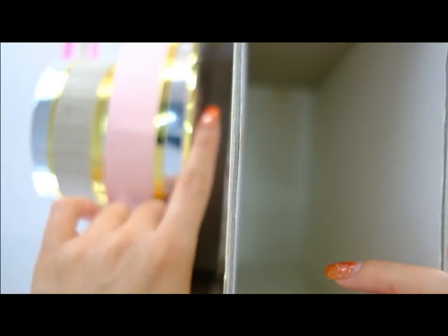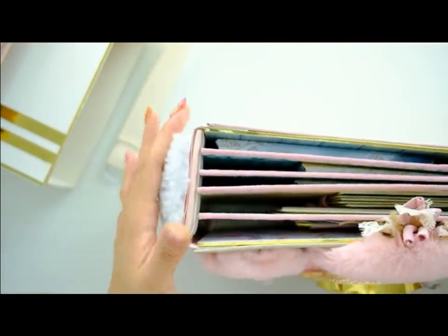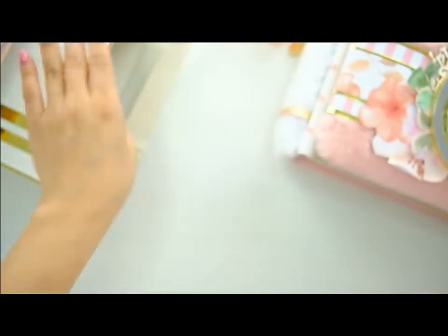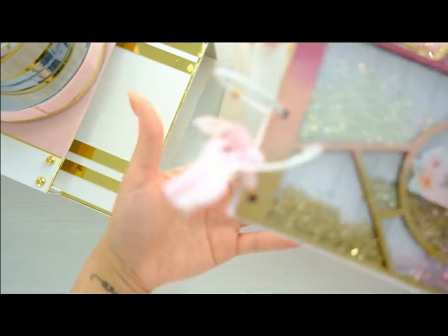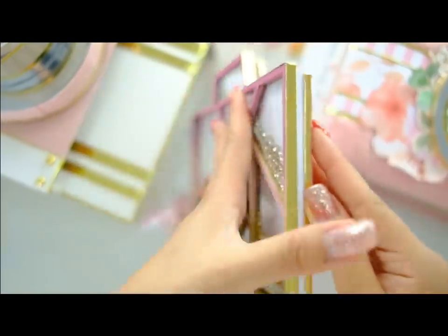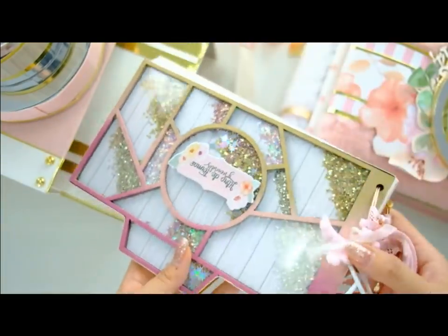Tiene una abertura para uno de los mini álbum y uno para el maxi álbum. En este de aquí iría este precioso álbum cámara, que es una pasada de bonito, con su lomo acolchadito, la cámara acolchadita, el interior que es súper mono, la trasera. Y luego en la abertura pequeñita tendríamos el librito de firmas, o para lo que ustedes quieran cogerlo, que es una maxi shaker con un montón de posibilidades. Este iría justo aquí.